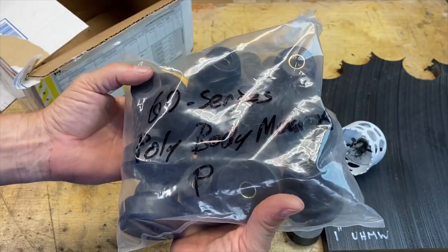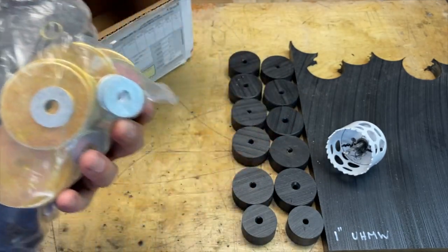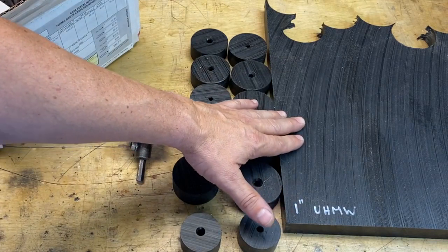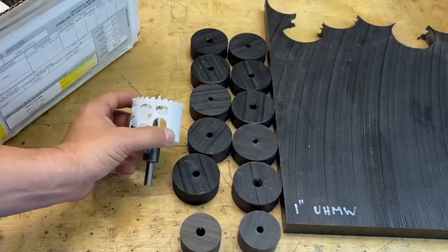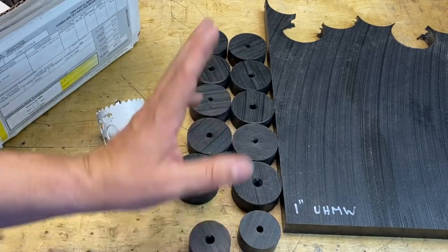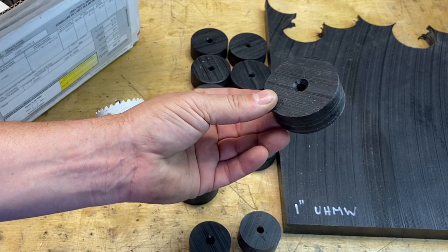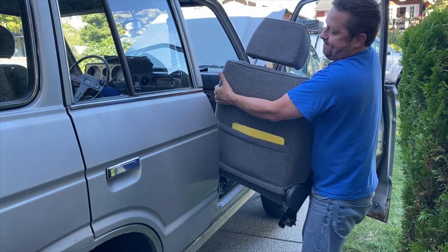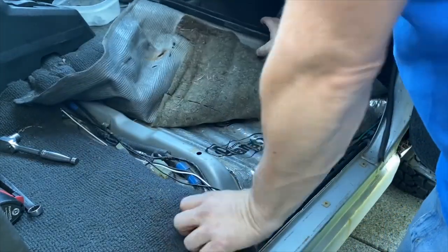Here's a set of body bushings for a 60 Series Land Cruiser — pretty heavy duty, and they come with all the washers as well. I don't have the bolts yet, so when I pull the original bolts out I'll know what size I need to purchase. For the body lift I decided to make my own spacers — I went to an industrial plastic shop and got some one inch UHMW. You'll also need a two and a half inch hole saw and a one and three quarter inch hole saw. You need ten of the bigger ones and two of the smaller ones. I used my drill press, went slow, and it cut just fine.